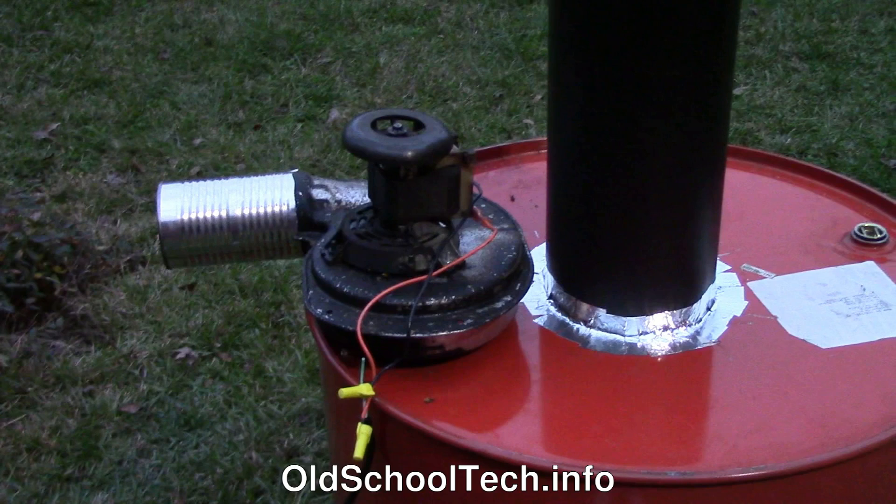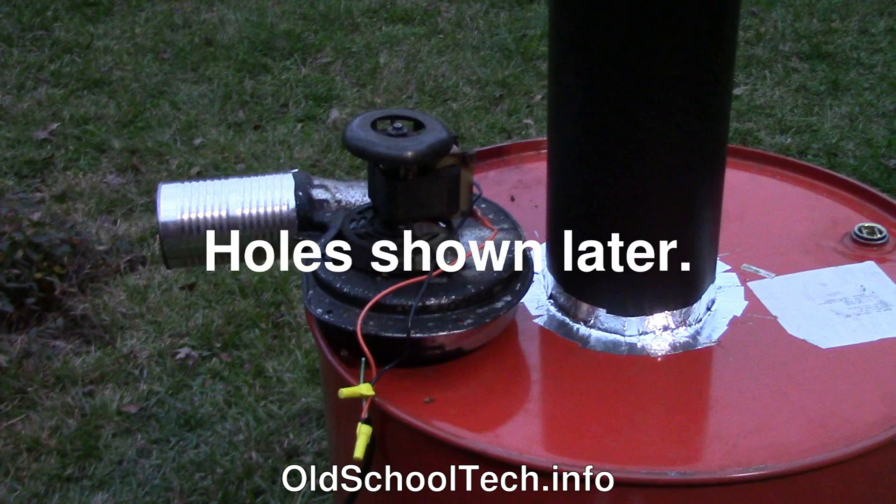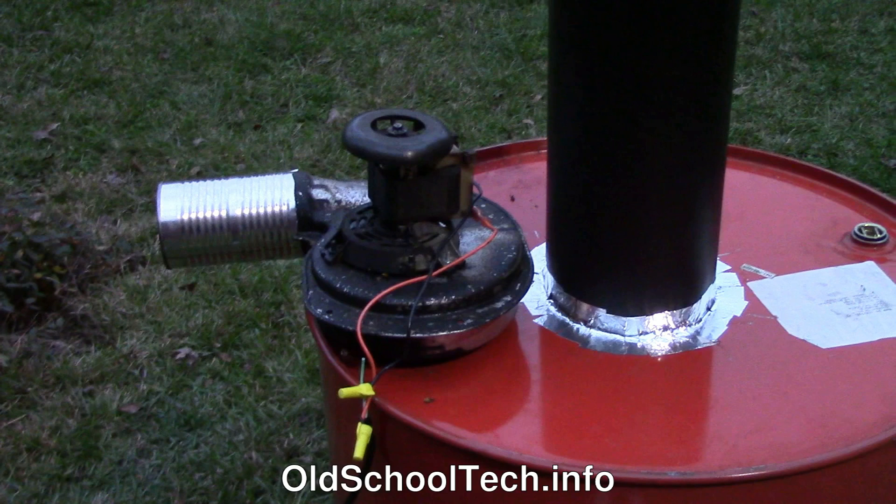Now slide the furnace blower onto the large plug hole. We've also made a temporary burner out of another soup can to protect the blower from the flame a little bit. There isn't any need to try to seal the blower to the barrel since we want to mix some air with the fuel gas at this point anyway. We've poked some holes in the burner can to help with this. We have also wired the blower with some wire nuts and tabbed wire scraps left over from a previous HVAC project. Our power cord is a PC power cord with the end cut off.